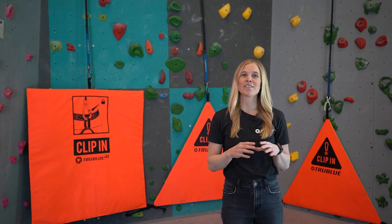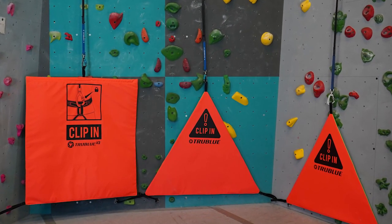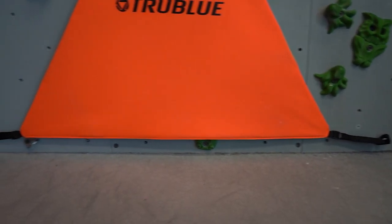Here at HeadRush Technologies, we offer three different models of belay gates. All three models include a durable nylon exterior, a high-quality foam interior, and adjustable mounting straps.